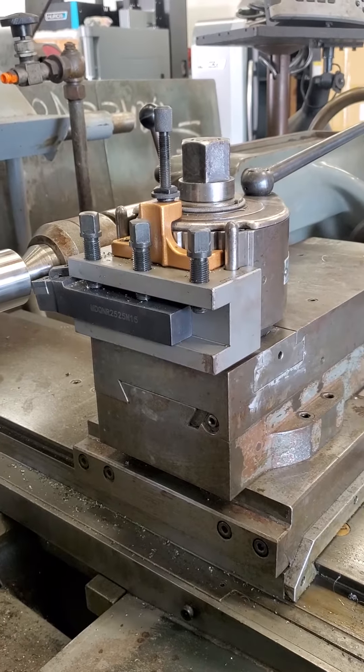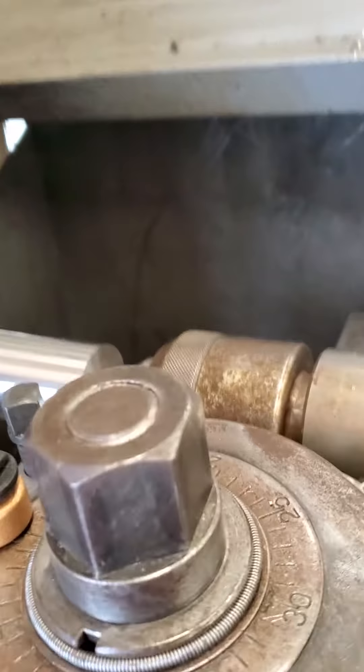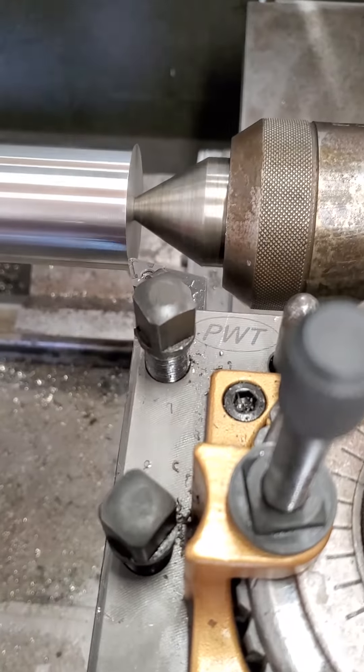Now we're going to turn on the lathe and I'll turn on the spindle. Let's see what this cut looks like. Turning it forward, auto feed on.